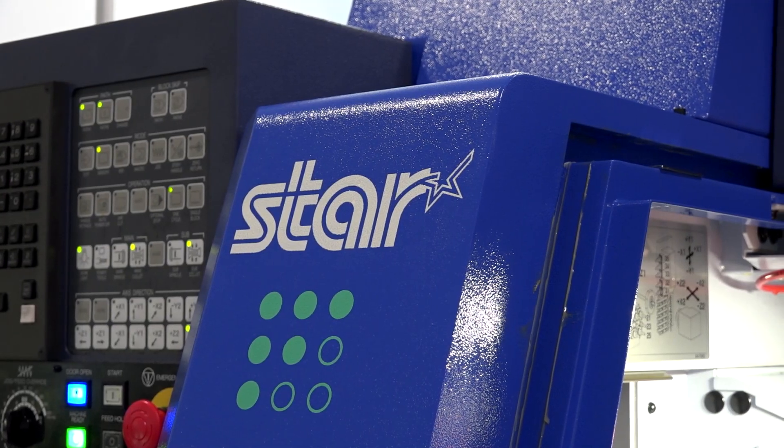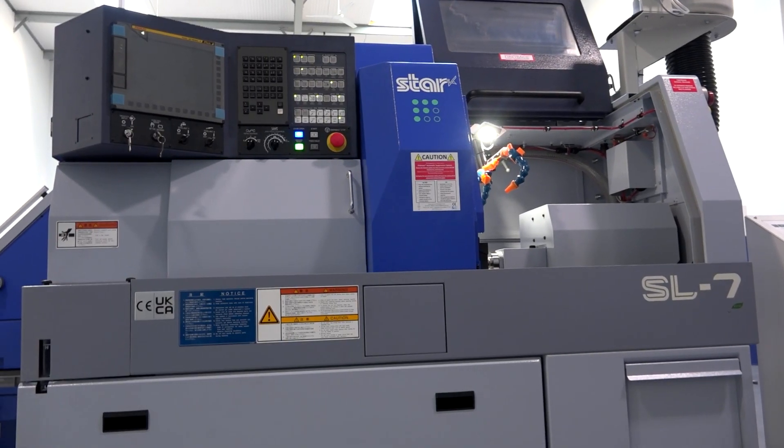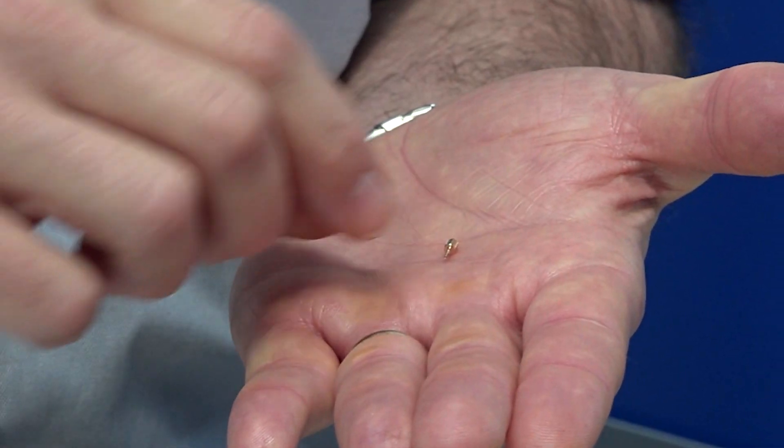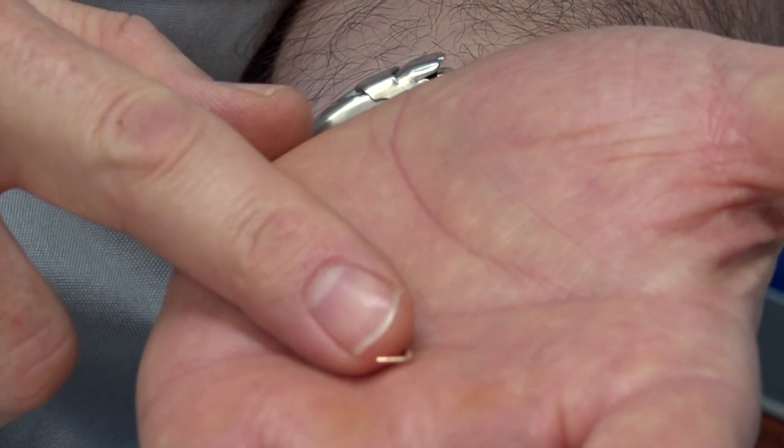So this is the SL7 - tell us about this machine. Does it replace anything or is it brand new? It doesn't really, it just fills a little bit of a gap in our range. We're going to offer this as an SL7 and an SL10. So what will it make? Small micro-machining parts, contactor parts, those types of components.